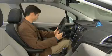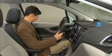To recall your stored memory settings, simply press and hold the numbered button you selected. Be sure to hold the button down until the seat and mirrors reach their desired positions and stop moving.